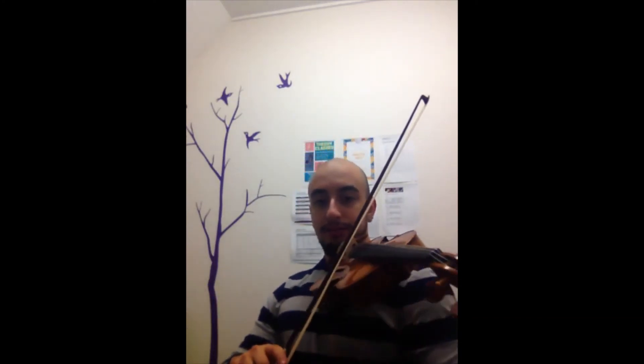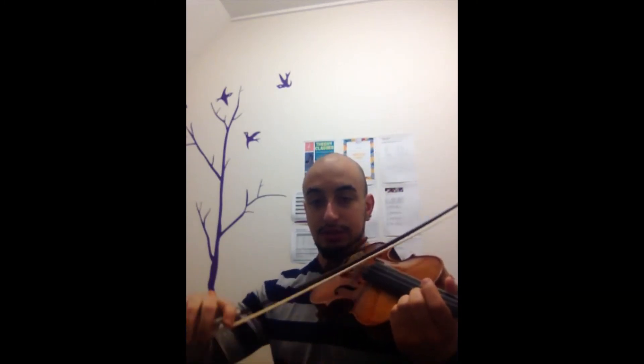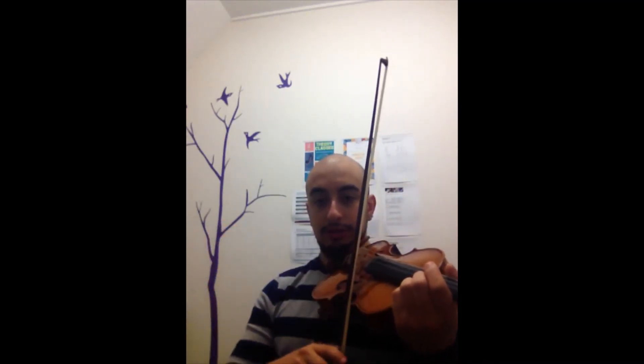What you can practice is standing in front of the mirror, focusing that your shoulder stays down and just doing this — not this. Just the elbow. My shoulder stays down. That's really all I can say. It's hard to discuss this over video, but I hope some of those tips you can utilise in your practice and it will help.